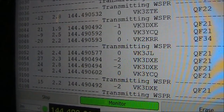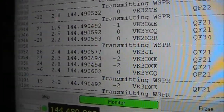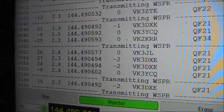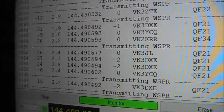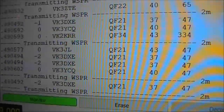WSPR signals decoded on 2 metres were VK3ZTE, VK3DXC, VK3YCQ, VK3JL, and the highlight VK2KRR — the latter over 300 kilometres away.